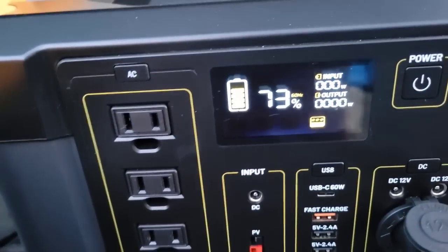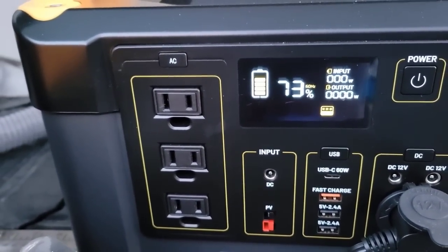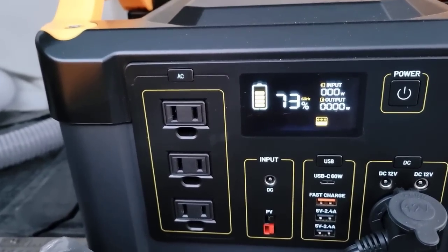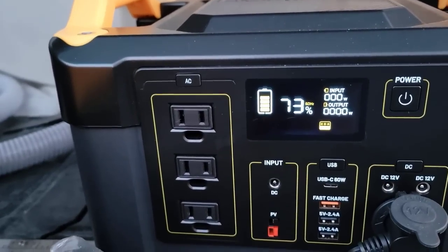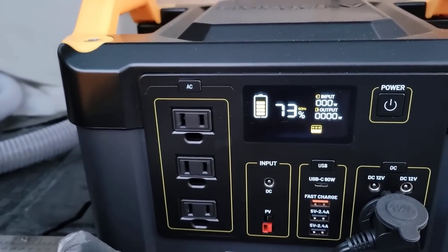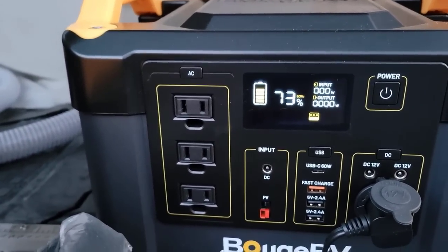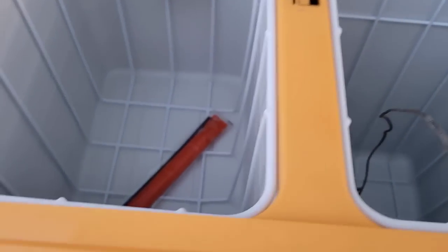Now look at how much energy it's used. We started at around 99 to 100 percent and it's now at 27 percent. That means in 20 hours time we used roughly 270 watt hours — let's call it 300 watt hours in 20 hours. I think that is a great use of energy to have all of this space to keep your things frozen or chilled.